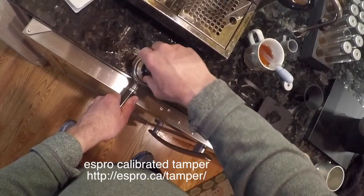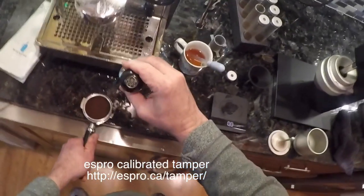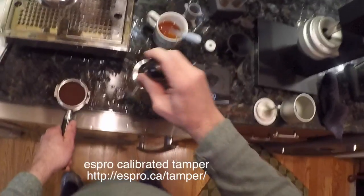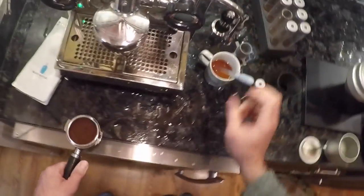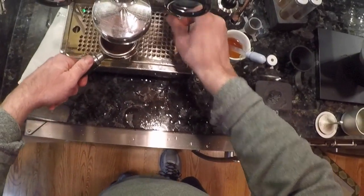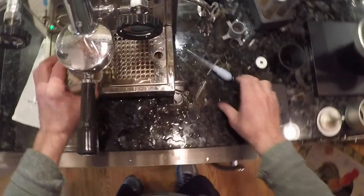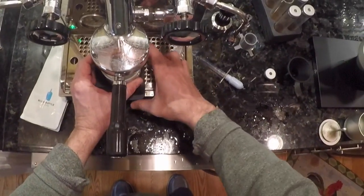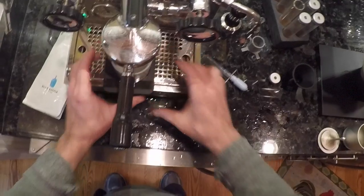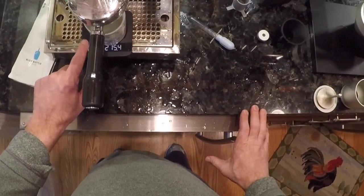I like to rock it around in there just to even it out, and then one press with the S-pro tamper — it's got a measurement indicator that's supposed to give you the right tamp. Then I put the portafilter in. I like to use the Acaia auto-start and auto-tare settings.